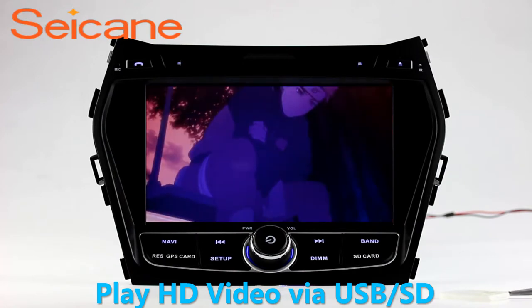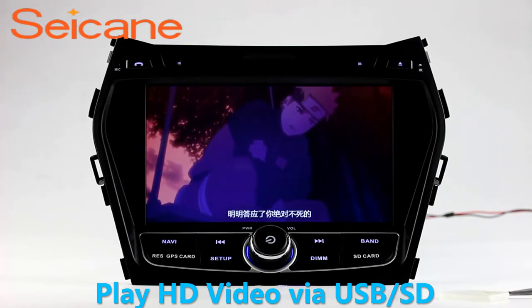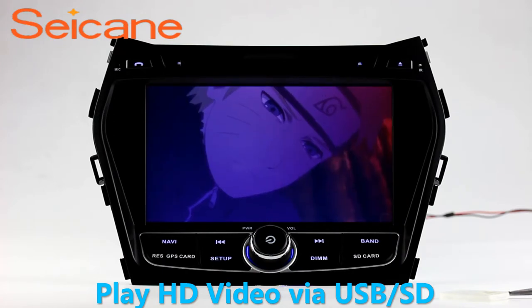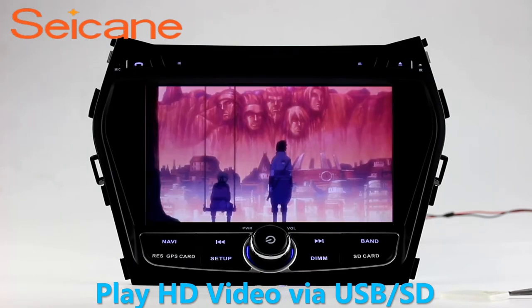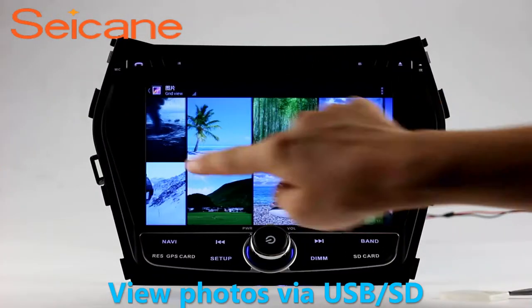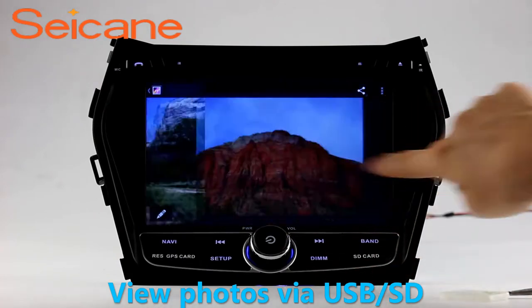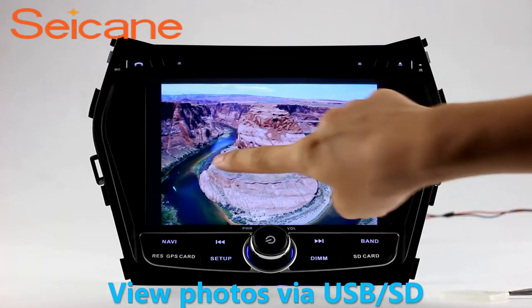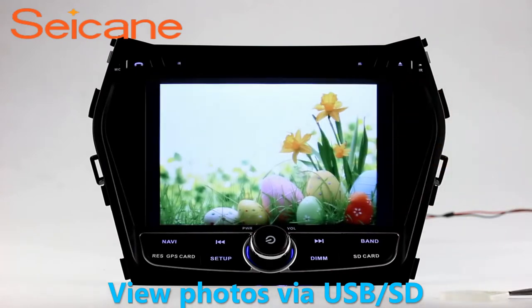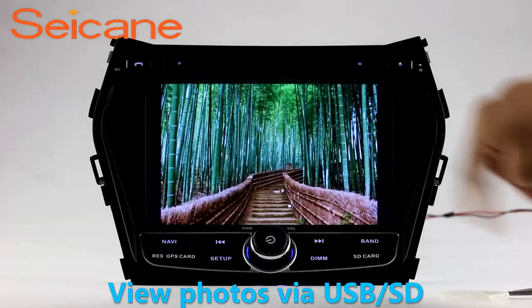Go back to the main menu and click Video Icon. Select files from the SD card, then you can enjoy videos. Back to the main menu and enter Photo Interface. Select photos from the SD card and you can view photos by sliding your fingers on the screen. You can zoom in and out of pictures through 5-point touchscreen operation freely.